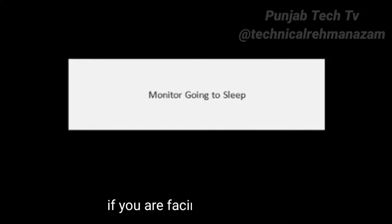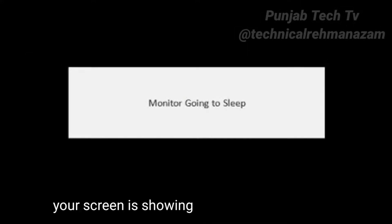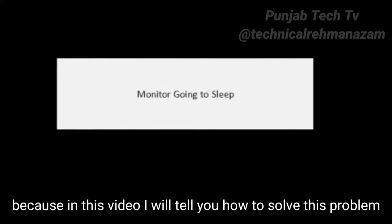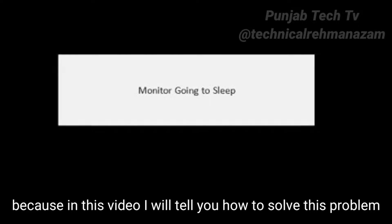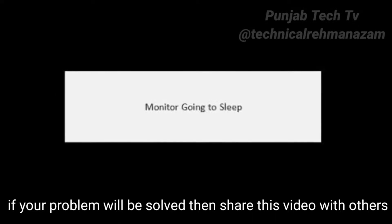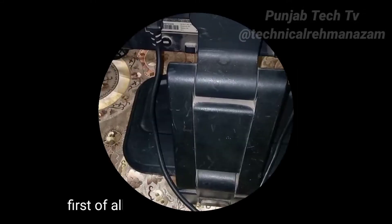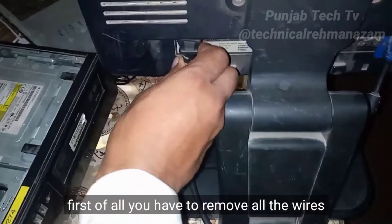Hi guys, if you are facing this problem — your screen is showing 'monitor going to sleep' — then you have to watch this video completely. In this video I'll tell you how to solve this problem, and I guarantee you that after watching this video and following all the steps I explain, your problem will be solved. If your problem is solved, share this video with others and subscribe to my channel.